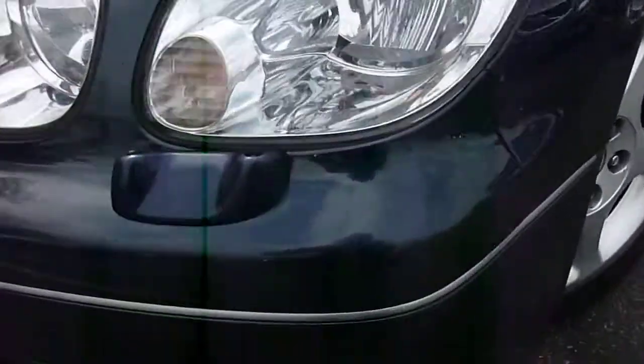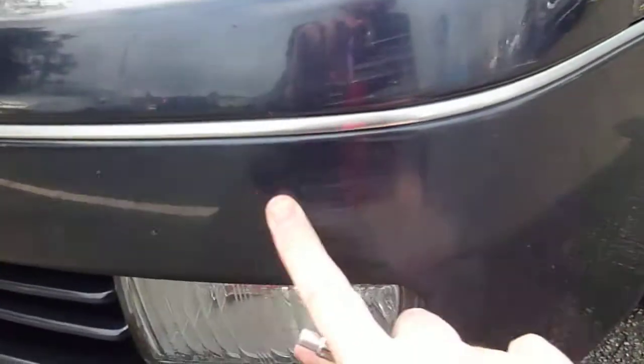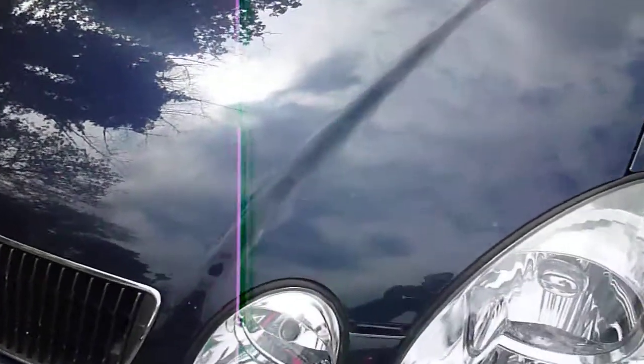Starting off on the front bumper, there's a very light scuff on here — you can probably just see that. It needs a bit of colour magic. That's all it needs, and there are quite a few stone chips on the bodywork. Nothing you wouldn't expect to see, but there is one I'm going to show you in a minute which is bigger than normal and has rusted through — so that's for your nail.